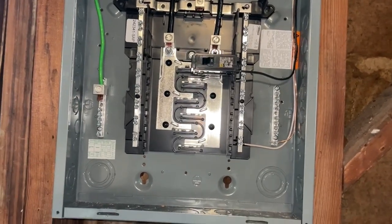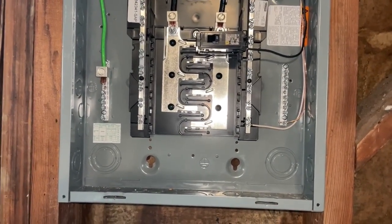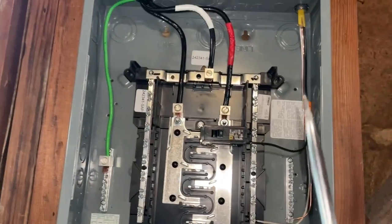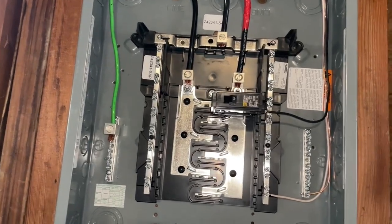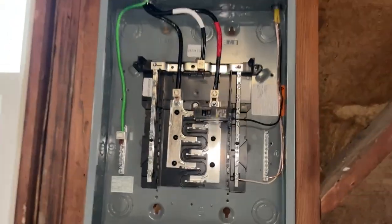Now I'm going to turn on the 100 amp breaker on the main panel to bring power to this sub panel. Then we'll turn on the power to our 20 amp circuit and make sure that things are looking good. Thanks for watching and hope this helps.